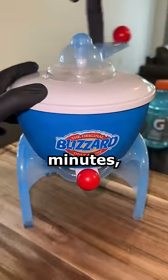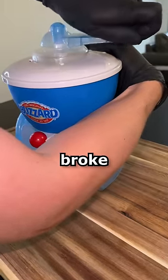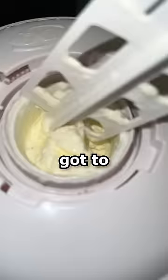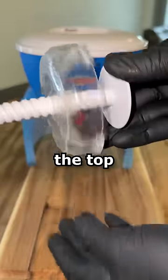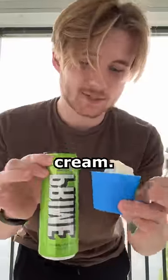Now after about five minutes it got extremely hard to twist, and this has never happened before — I feel like I almost broke the ice cream maker. But anyways, once it got to the consistency of ice cream, I took off the top piece and then added the piece that allows me to dispense it from the bottom. Alright, I got lemon-lime Prime ice cream.